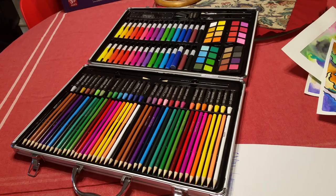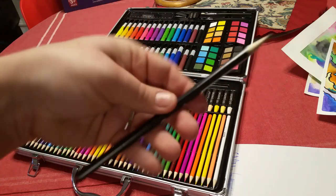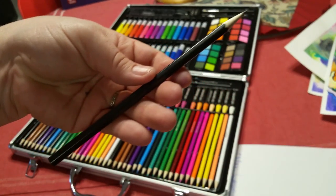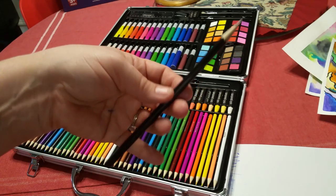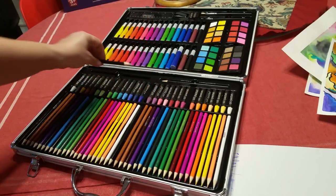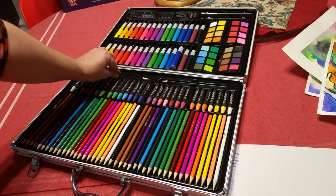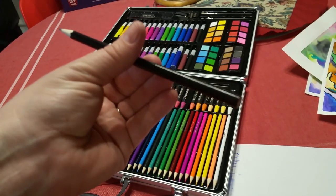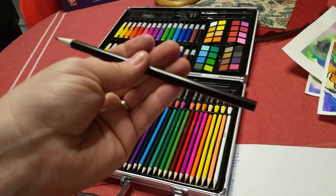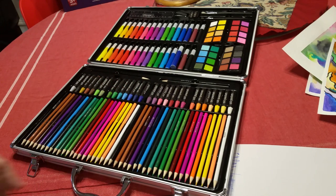It also comes with two standard charcoal pencils. These aren't true charcoal pencils in the sense that an art student would think of — they're really just plain pencils. They maybe have a little bit sharper lead. It doesn't say anywhere on the pencil what they are, but I would guess this to be maybe like a 2B pencil rather than a standard HB — but that's a guess because it doesn't label it.